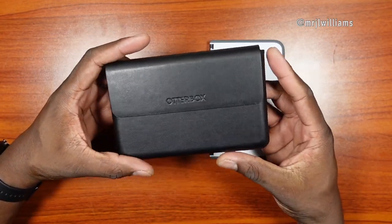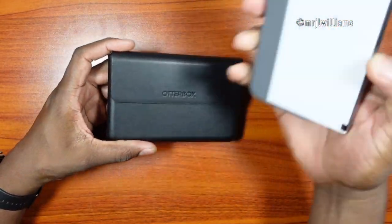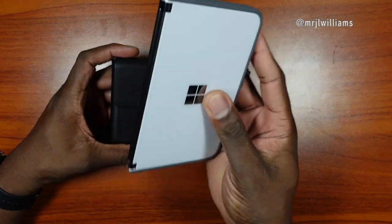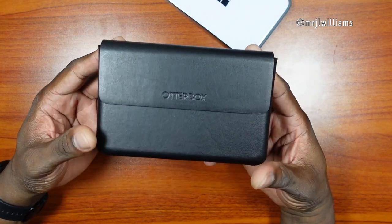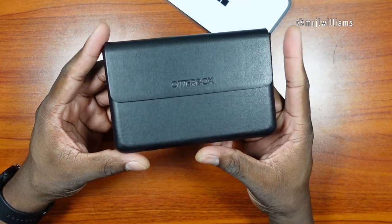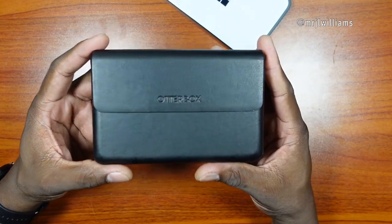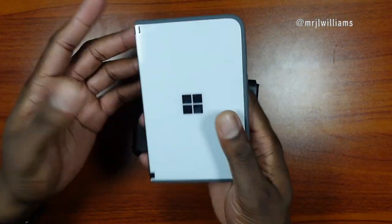I finally got this in. I didn't know what case I wanted for my Surface Duo — I have the bumper on here which is great — but if I go out somewhere I want genuine protection. OtterBox is one of my go-tos, and there aren't a lot of cases for the Surface Duo focused on protection.